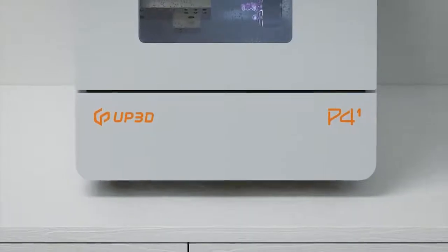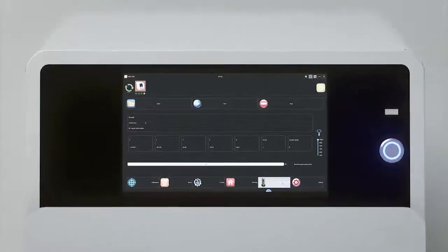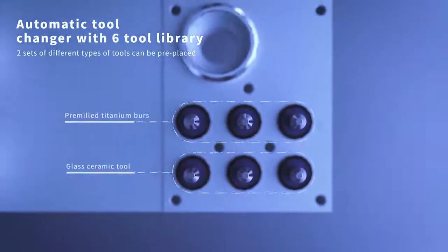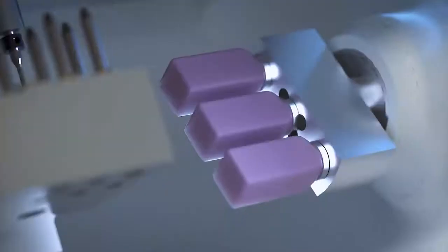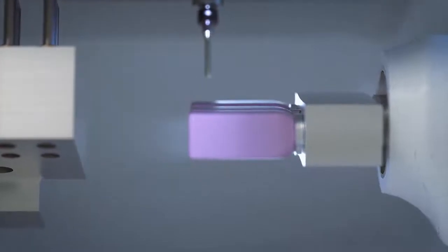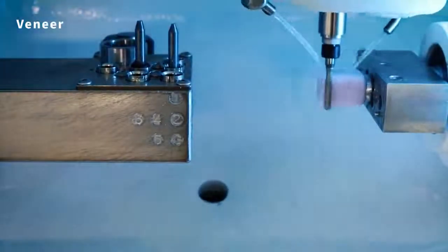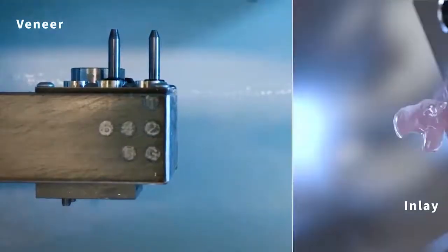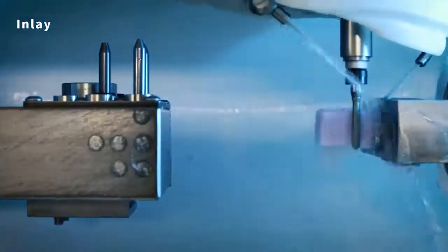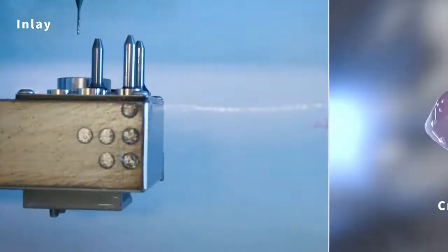P41 is a 4-axis wet dental mill. It features an intelligent automatic tool changer, which can replace two sets of bars of glass ceramic and premium titanium blanks at the same time without changing bars manually, improving production efficiency. It supports grinding of multiple materials across a wide range of restorations, including crown, inlay, veneer, and implant abutments.